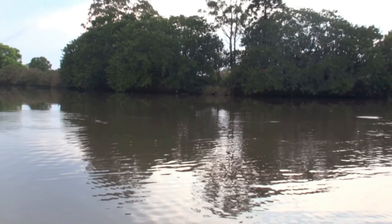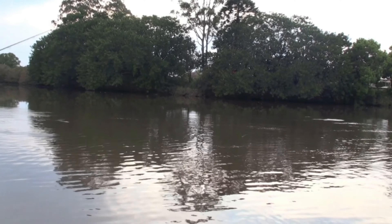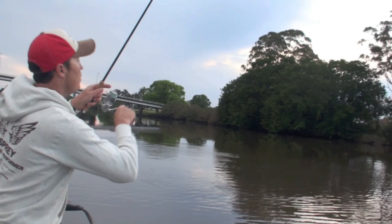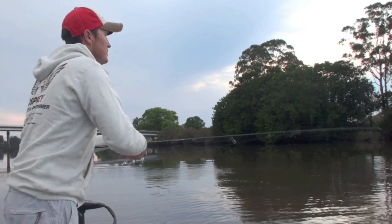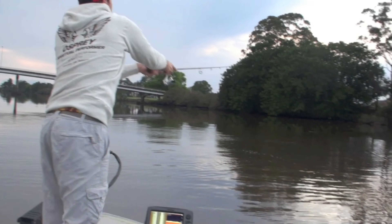There she goes. Little tweaks to the rod tip just keeps that lure dancing. Oh, pulled out almost. Let's give it another go — that was a good fish.